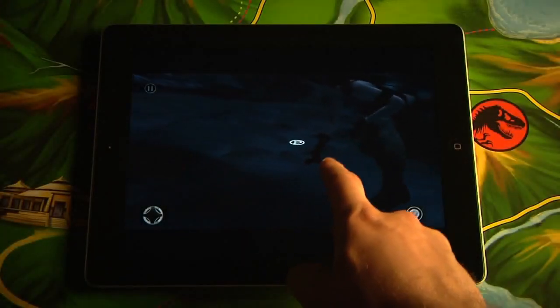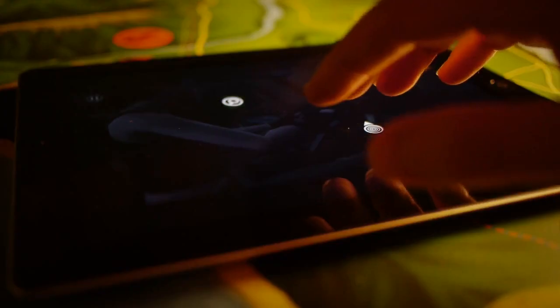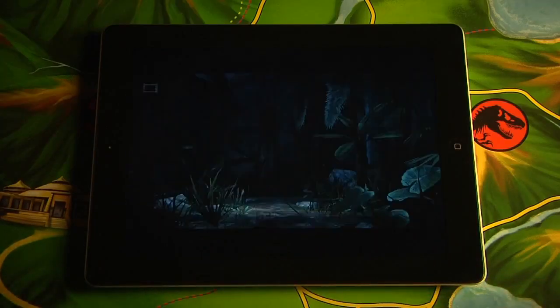Touching the screen offers a brand new level of interactivity with the park and its creatures. But beyond that, it feels completely natural. The power of iPad 2 and its dual-core A5 processor has allowed us to deliver features like normal mapping, specular lighting, and hardware acceleration.